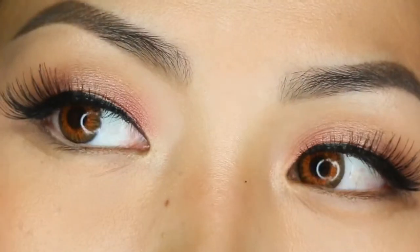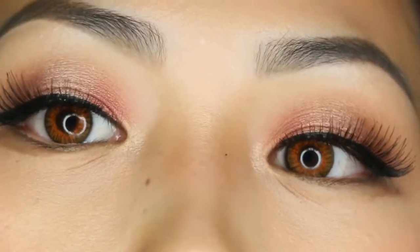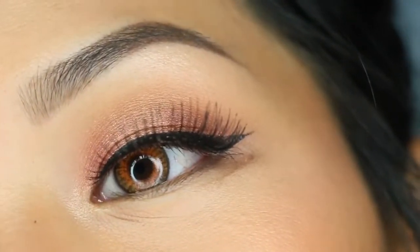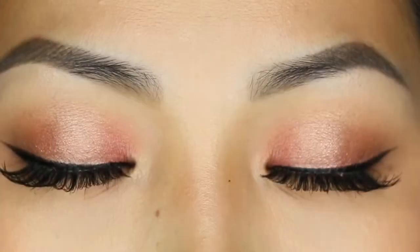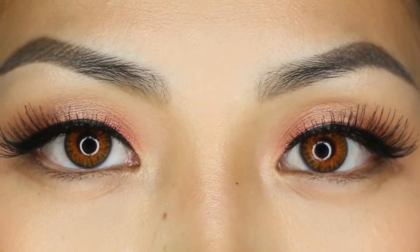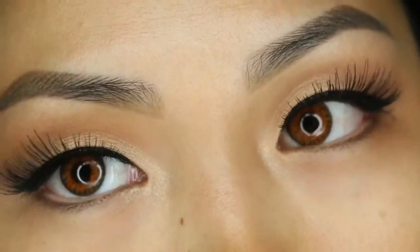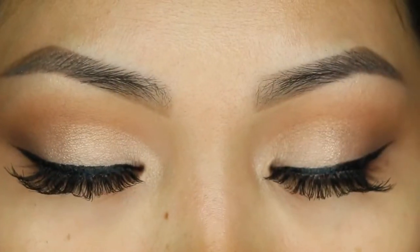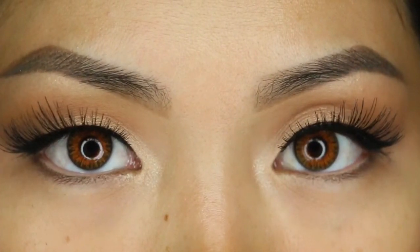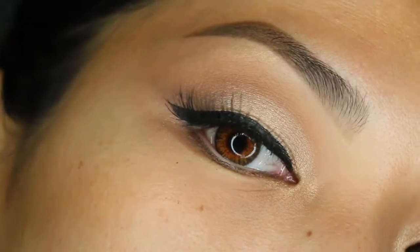I have to admit all of these shimmer shades are beautiful. If you use a primer I'm sure they would look extremely pigmented and last a long time, but I have dry-to-normal skin so these shimmers are just beautiful. The mattes blend out beautifully and the transitions are obsession-worthy. My last look is champagne all over the lid, which is one of my favorites.